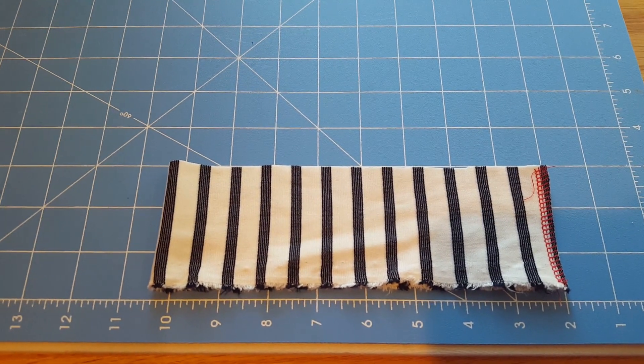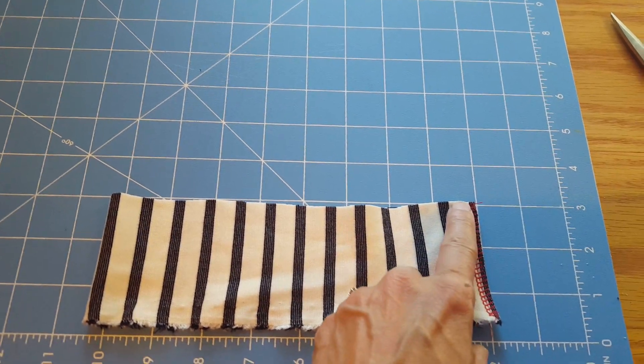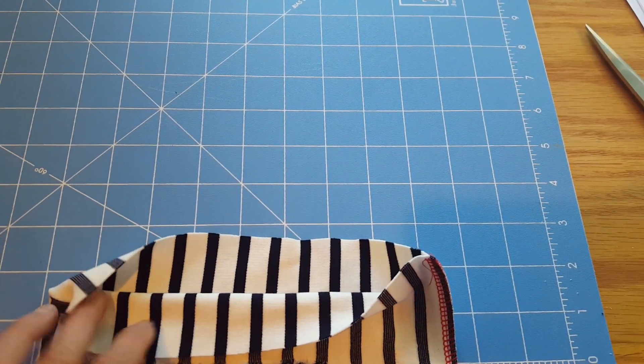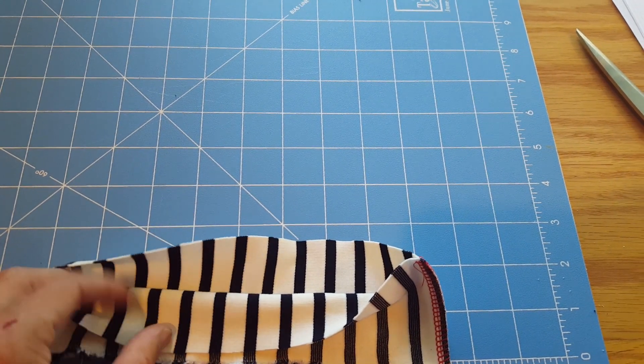I've added a little bit here for a seam allowance and I've gone ahead and stitched the short ends together. Now we're going to turn this so that the right side is out and the raw edges are together, and we're going to press this.